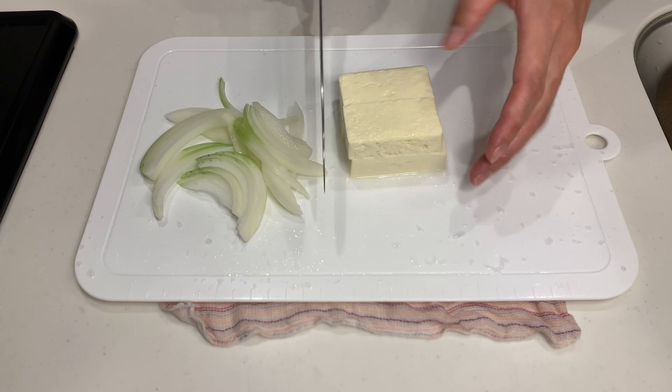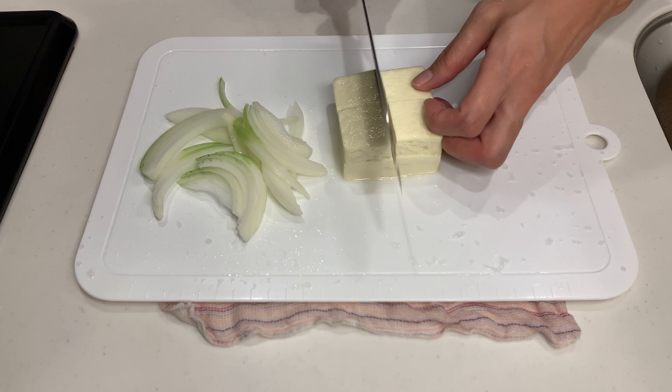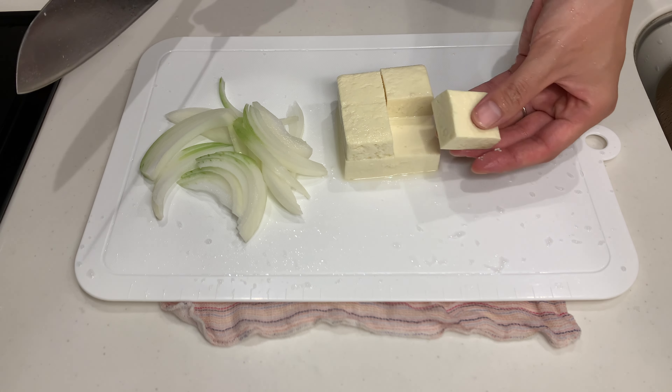First, let's chop up some onions and tofu. You don't need to press the tofu to remove excess water — just cut it up, that's it.